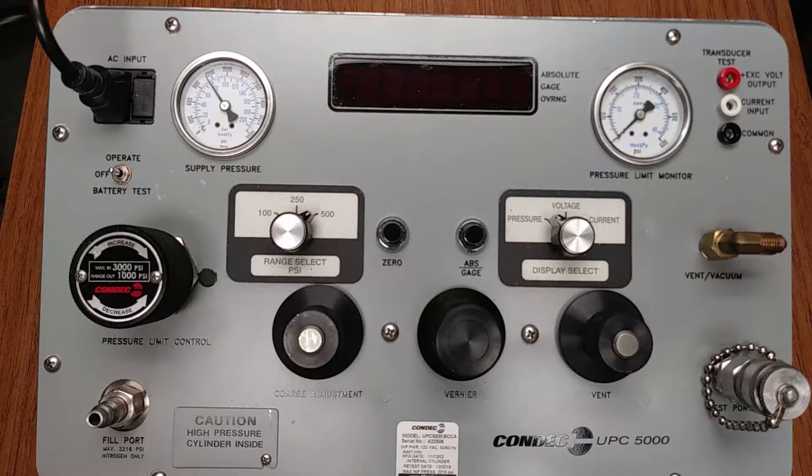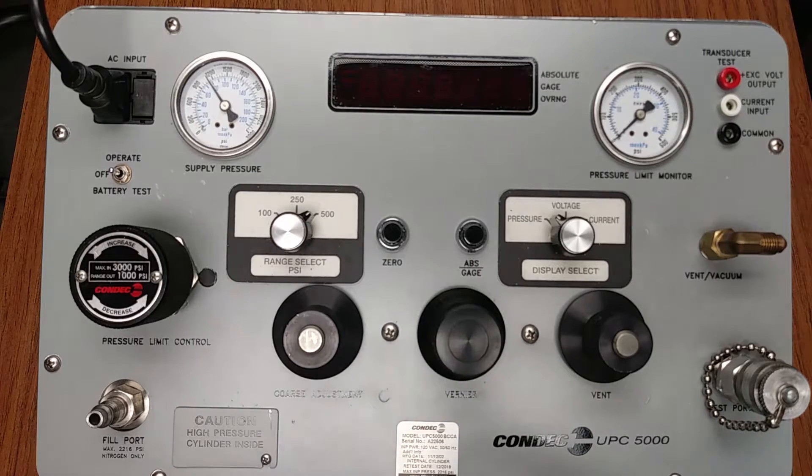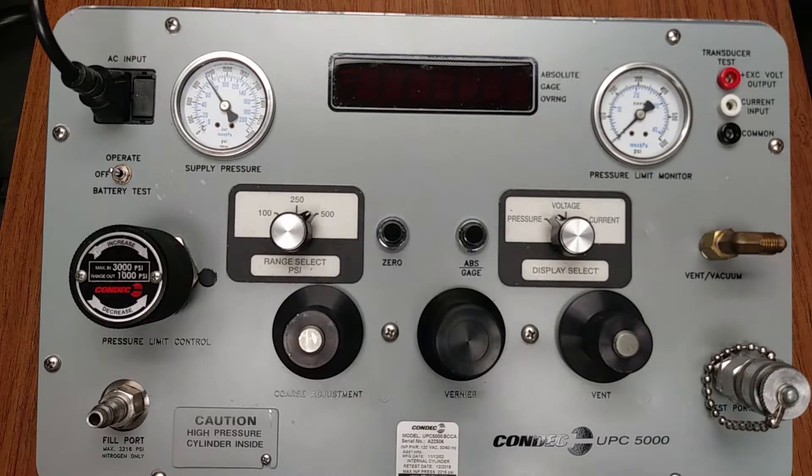We have built-in safety features to protect the user as well as the device under test when attached to the UPC 5000 test port. There is a one-way valve located within the fill port to prevent the nitrogen from blowing back while filling the internal cylinder. A rupture disk is installed in-line to prevent the user from overfilling the internal cylinder.